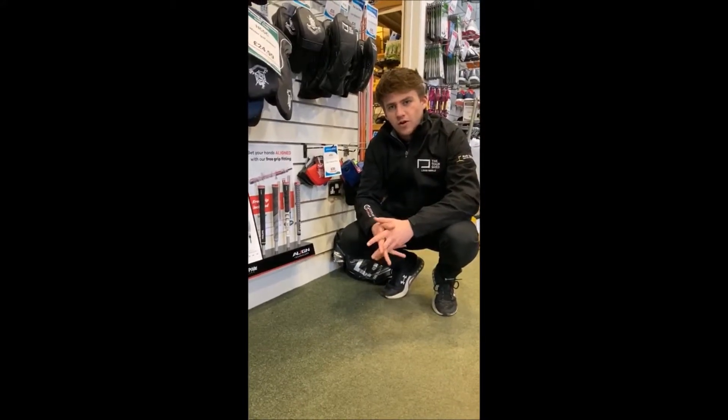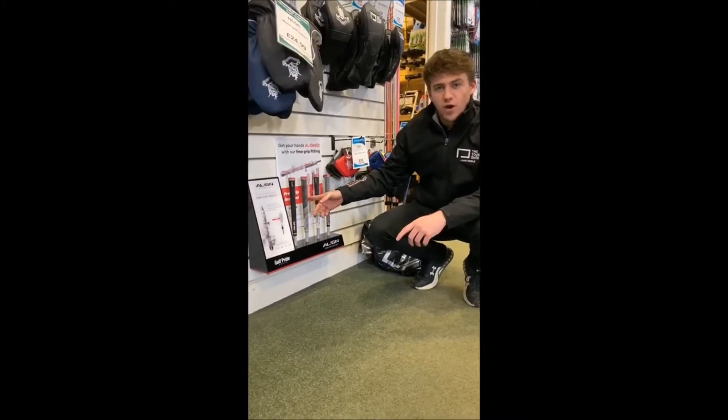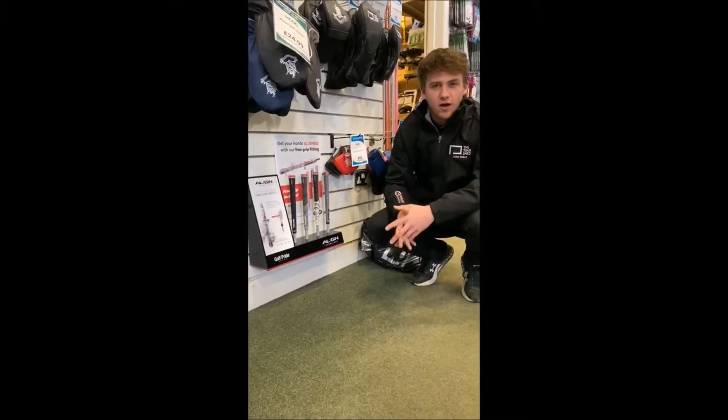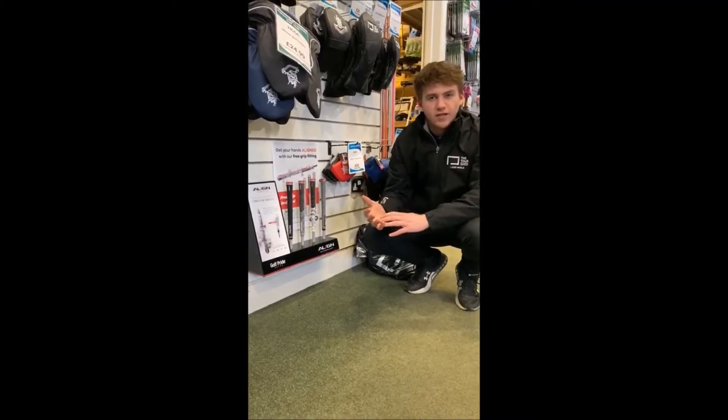Hi everyone, Lewis here from Harper & Common Golf Club. I've got a brand new deal for you this week which includes the Align grips from Golf Pride. If you pop into the shop any time over the next couple of weeks, we will give you a free measure up of your hands, which decides what kind of grip would be best to suit your hand size.